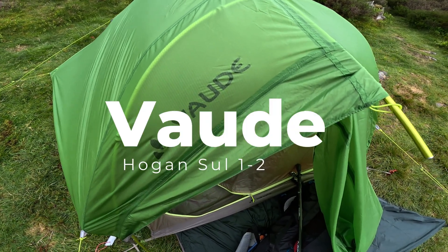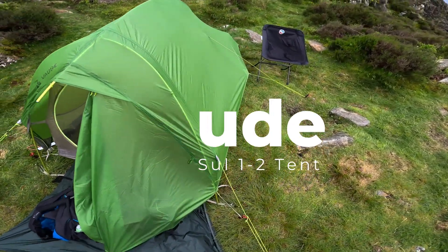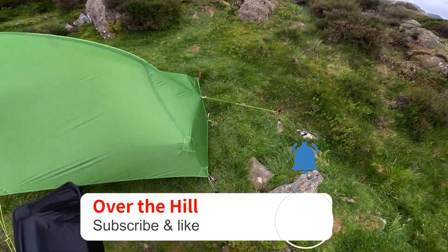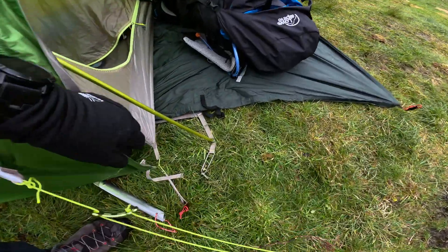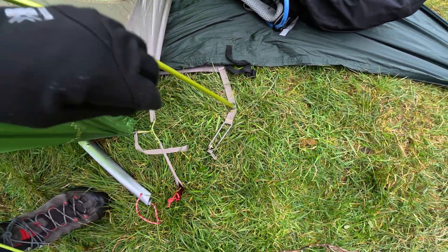The Vauda Hogan, for one or two — what do I think of it? Well, this is my second or third time camping with it and I must say there are some little features I like. For example, you can see down here, the arch is very easy to put up.